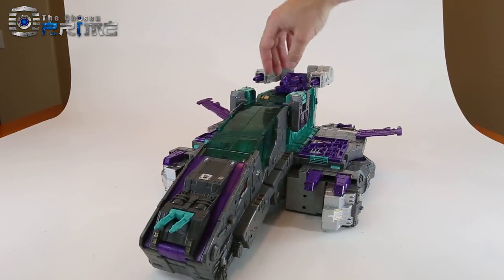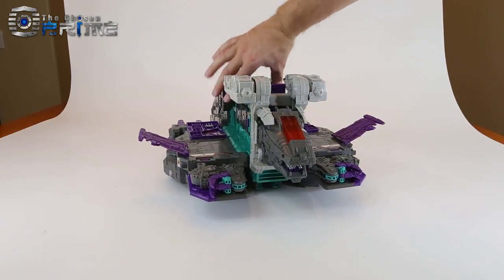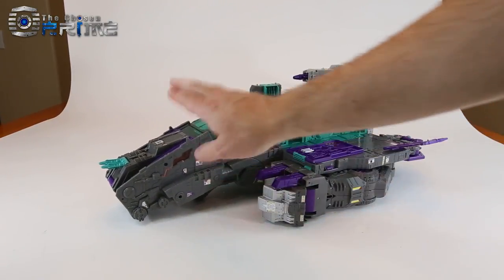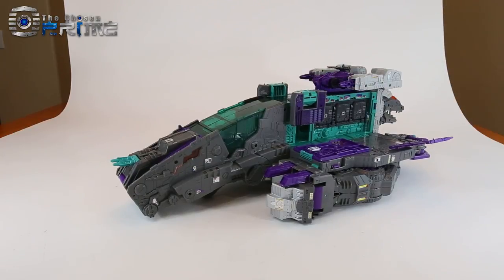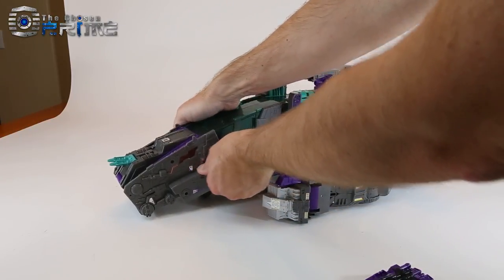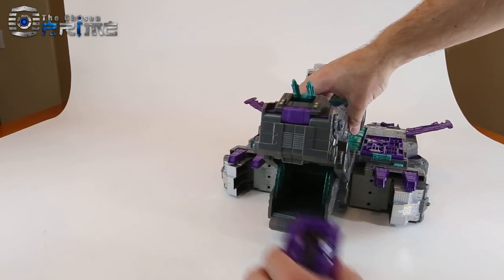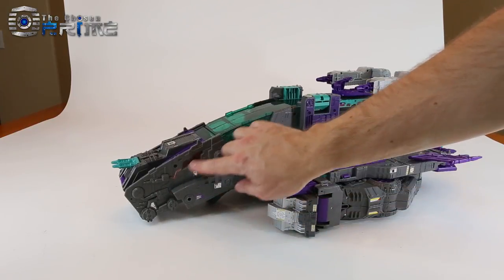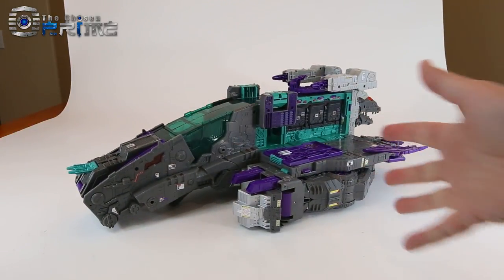Not much different than his base mode, but a nice homage to the G1 toy. You can see the dinosaur head sticking out the back. The special feature of this mode is at the front — you can lock Full Tilt on top the standard way, or alternatively you can grab the two halves of the front piece and lift up to hinge the entire piece backward, revealing a cavity to store Full Tilt or another figure. It has a little monster head look with an eye detail — a nice little bonus mode that references the G1 toy and makes Trypticon a triple changer.